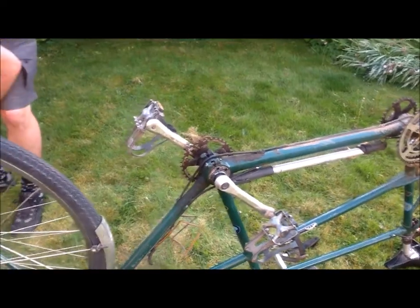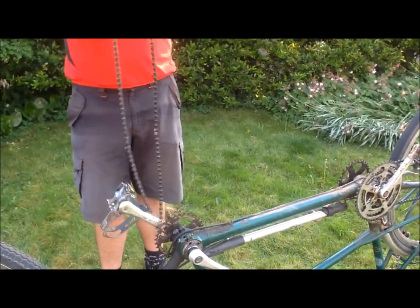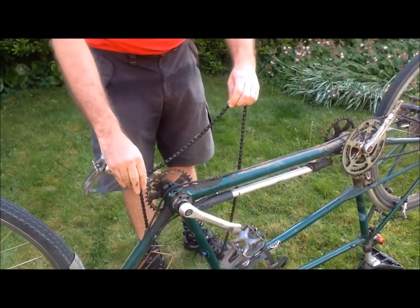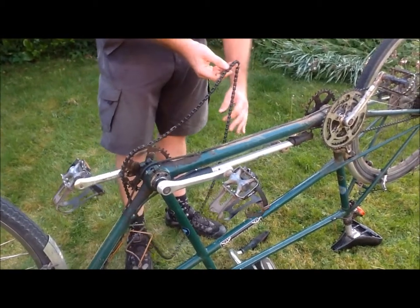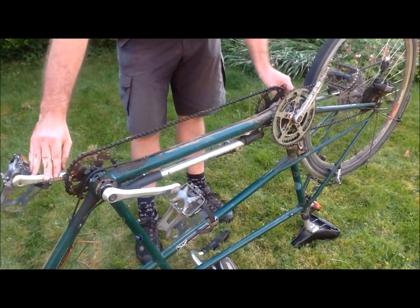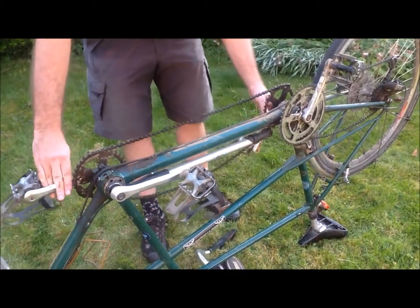I've prepared another one to put on here. Make sure you use a single speed chain for this job, and you probably need to use two chains because they're usually not long enough. I've prepared this one to be the same length as the other one. You simply put it on and get the chains roughly aligned. And here you can see this is now too tight and won't go on.